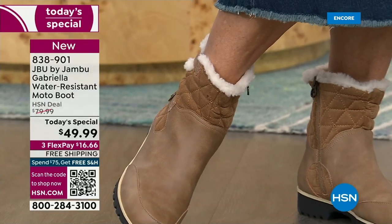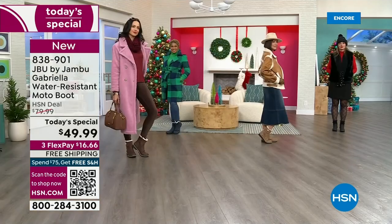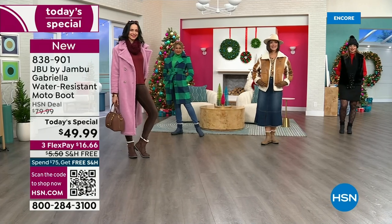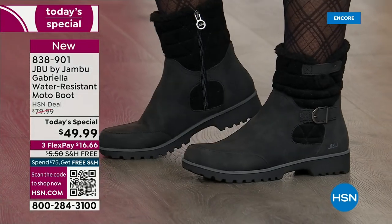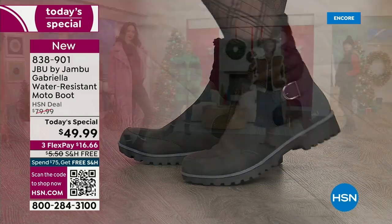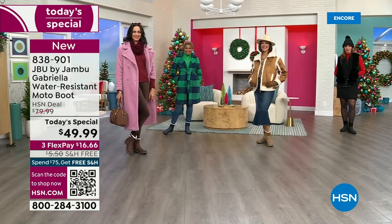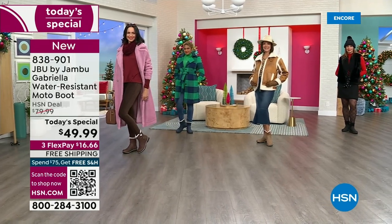Here in Florida, if it's 74 degrees I pull out every boot I own. And even if you live in Southern California or warm states, don't fear — these are boots for everywhere and everybody.